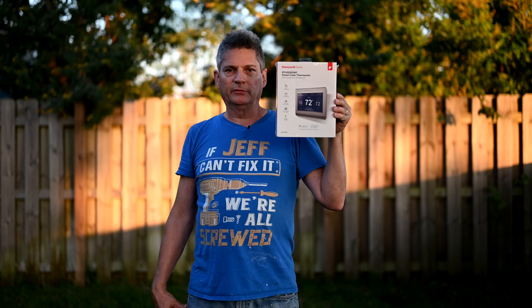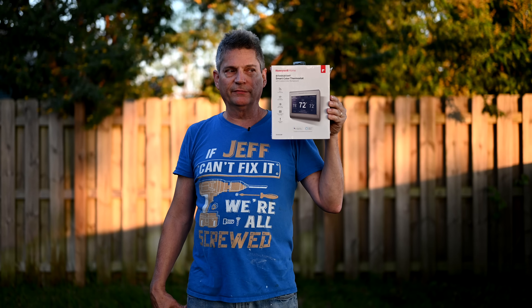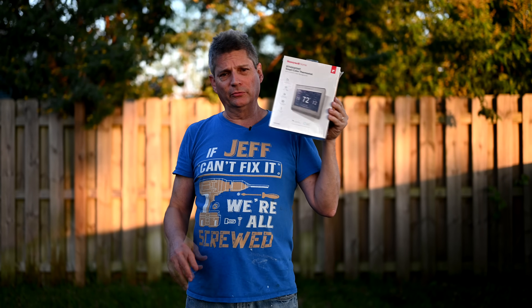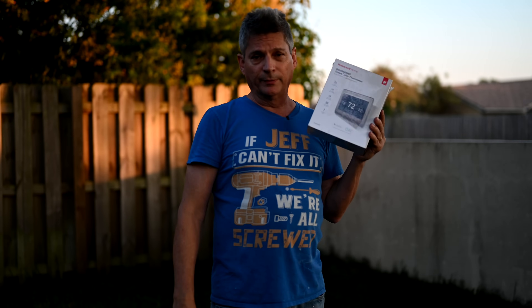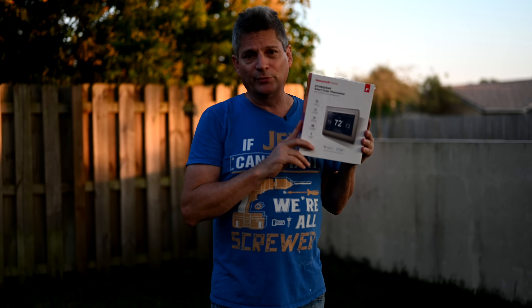You're looking at the Honeywell RTH9585WF — a smart thermostat. Now when you go to buy thermostats, there are two different types. There's one type that operates off batteries — maybe a nine-volt or a few AA batteries. This type here operates from power given directly from the air conditioner, so you'll never have to worry about your batteries dying.